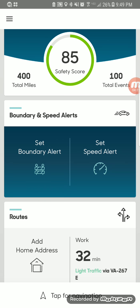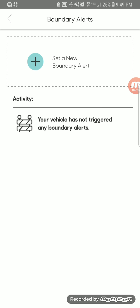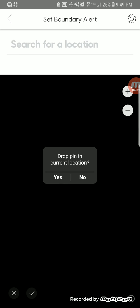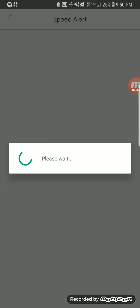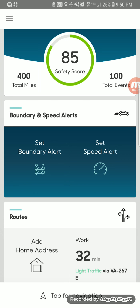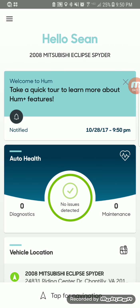Another feature is boundary alerts, which is great for teenagers and younger drivers. You can set where they're allowed to drive and it'll let you know if they exit that particular boundary — you can do a pin drop and set a specific location as well as the surrounding area. There's also speed alerts: if they're driving 90 miles an hour beyond a certain point, it'll send you an alert. It also allows you to pick routes and has navigation built in.